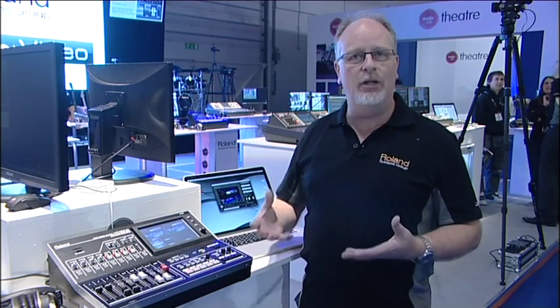Every input has a scaler built in, so we can mix and match any of those various video formats and put them all together. So truly multi-format video switching is built in.